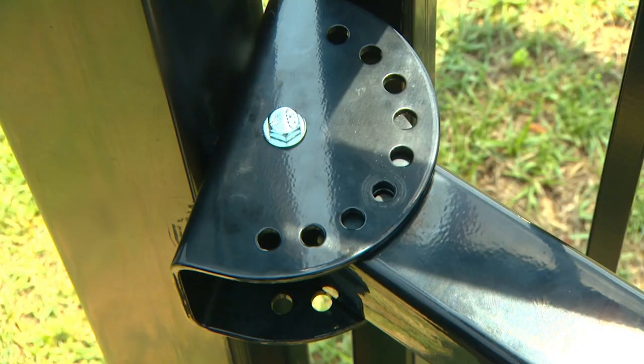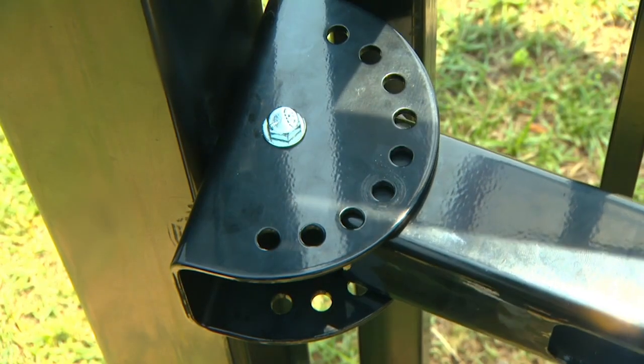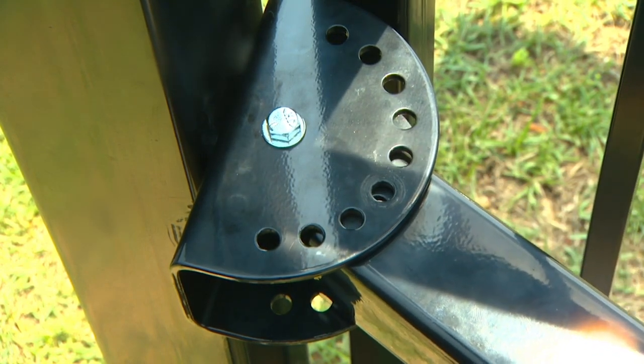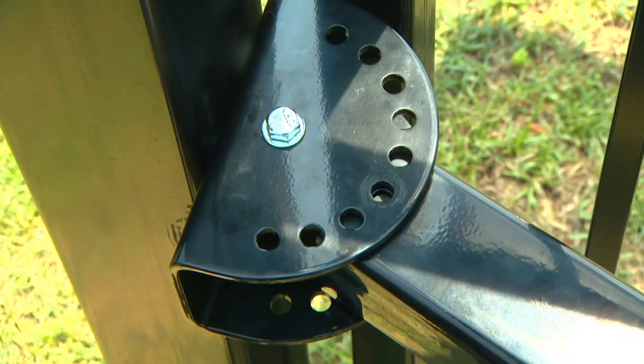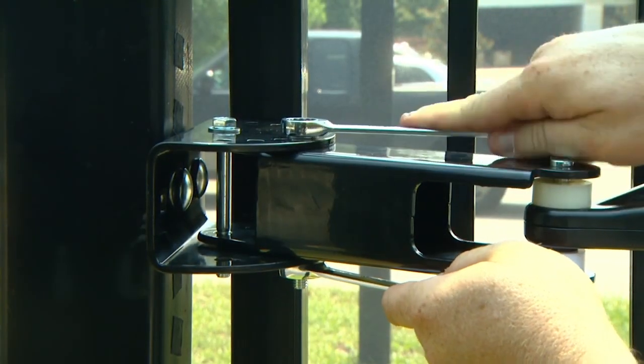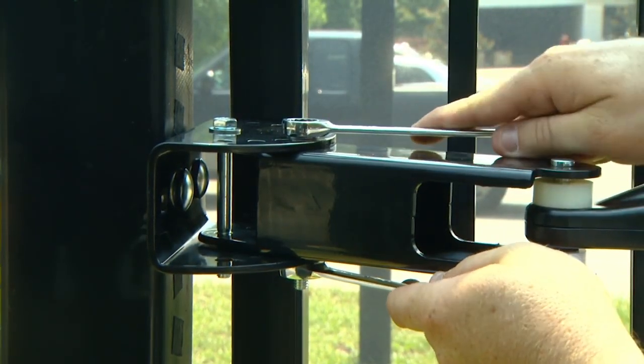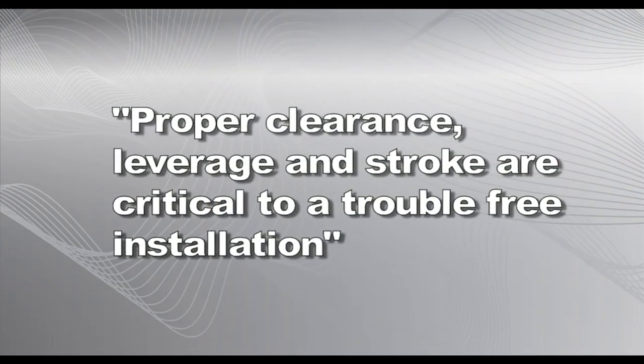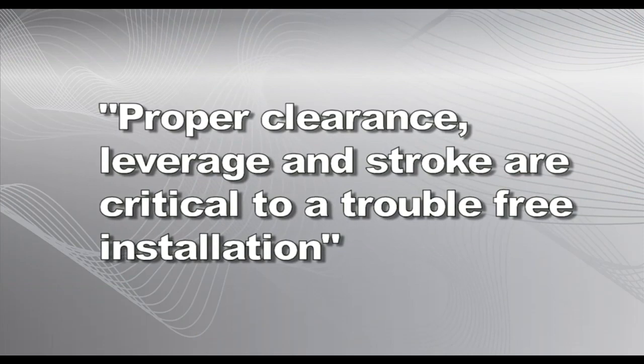If necessary, rotate the post pivot bracket to a position that will give the required clearance and stroke while still allowing one of the post pivot bracket holes to line up with a post bracket hole. When the optimum mounting position is finalized, permanently install the brackets using the hardware provided. Proper clearance, leverage, and stroke are critical to a trouble-free installation.